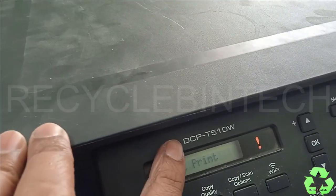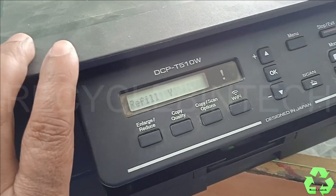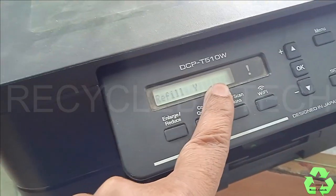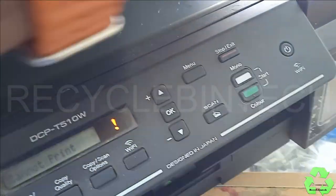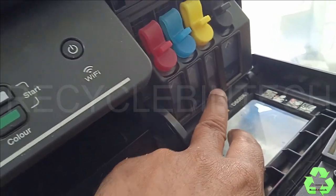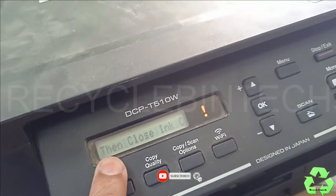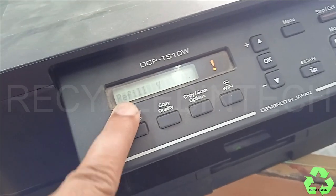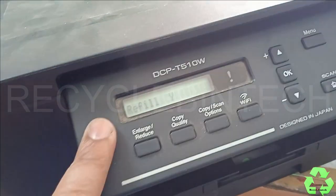Hello my dear friends, welcome to Recycle Bin Tech channel. Today we are going to see the DCP-T510W Brother printer. We can see a message that says 'cannot print - refill Y'. Refill Y means it's low ink, but as we can see, it's open and there is almost ink inside. It's showing to refill, so we can try one method to clear this error. Let us see how we can solve this issue.